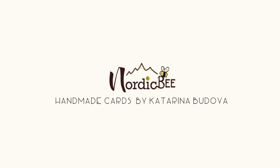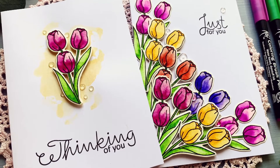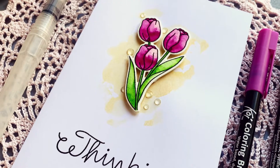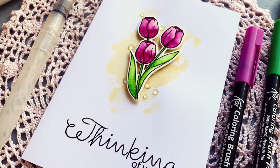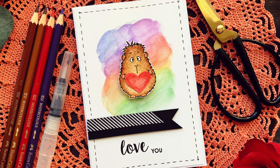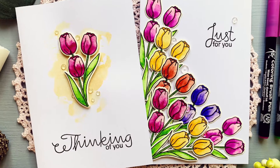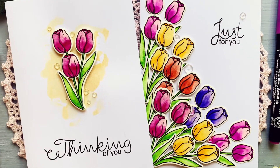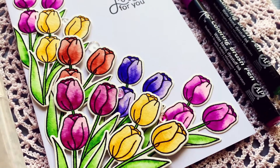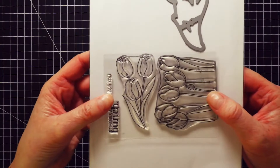Hello everyone, Katarina here. Welcome to another video on my YouTube channel. Today I have two cards for you. One is very simple — it seems to be my go-to layout where I stamp, color, and die-cut, create some kind of background, adhere an image in the middle of a card, and add a sentiment. I used this layout on the guinea pig card, the snowflake card, and the monster card. But I wanted to get myself out of my comfort zone at least a little bit, so I made a second card that is a tiny bit more complex.